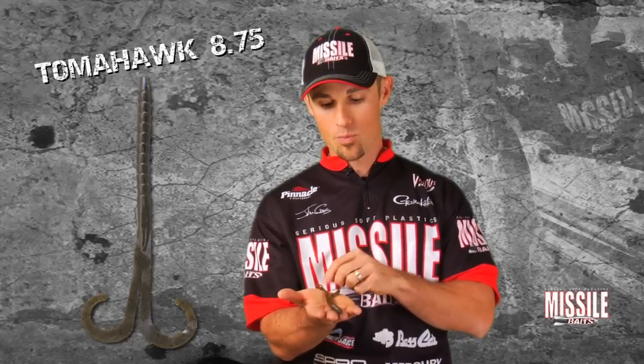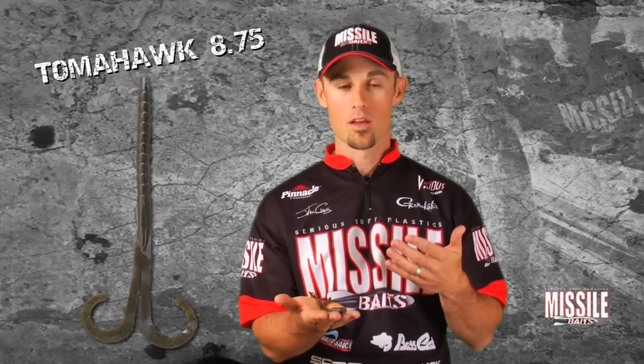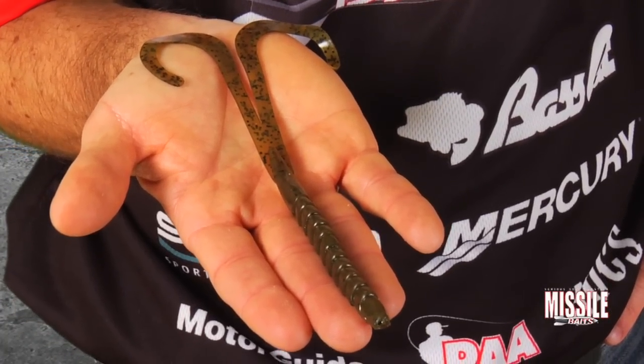There are multiple ways to rig the Tomahawk 8.75. Most people look at it and say Texas rig worm — and yes, it is very good for Texas rigging. It's also very good for Carolina rigging because it has a smaller tapered head. Some big worms have big bulky heads that don't match up well on a Carolina rig, so we made it with a smaller tapered head and missile ribs for really positive hookups.